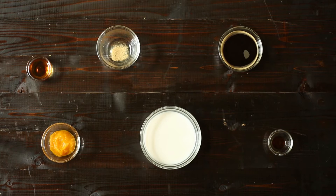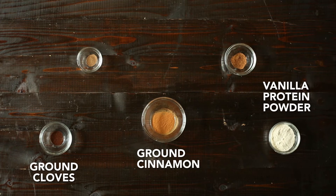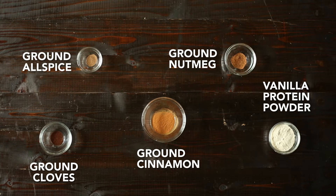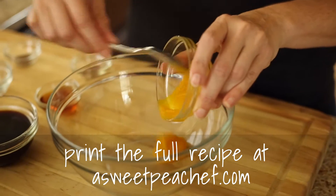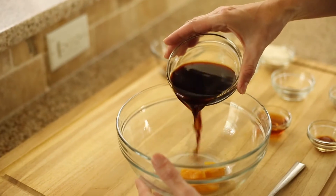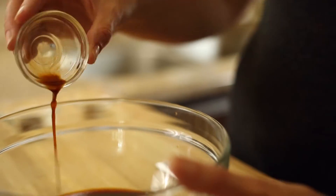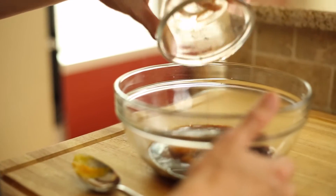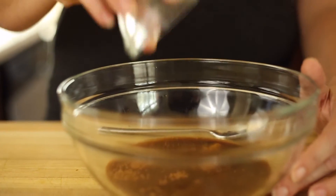Here are the ingredients you're going to need. In a small mixing bowl, combine the pumpkin puree, strong coffee, maple syrup, vanilla extract, ground cinnamon, ground nutmeg, ground cloves, ground allspice, and dried ginger, and then the protein powder, and mix well.